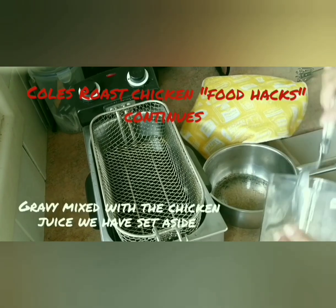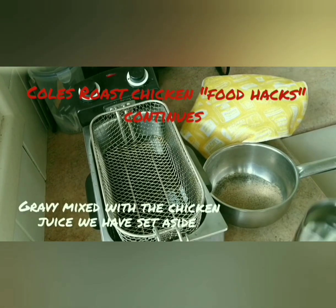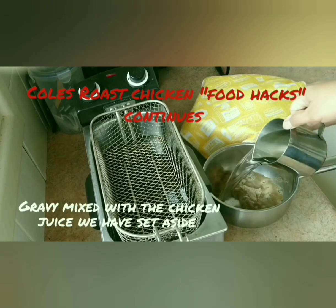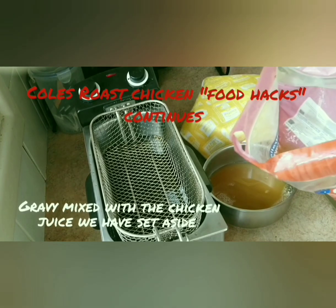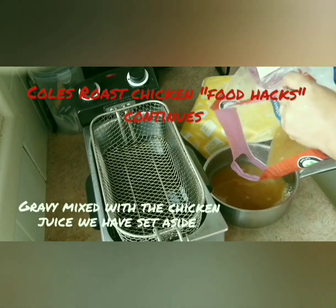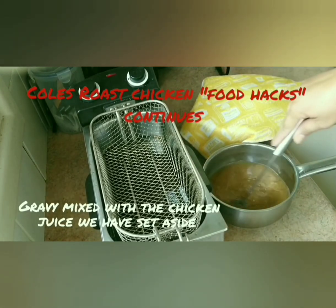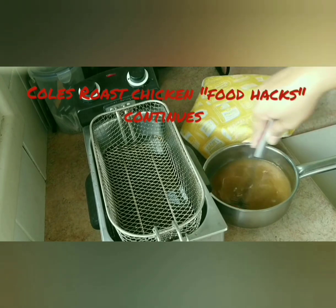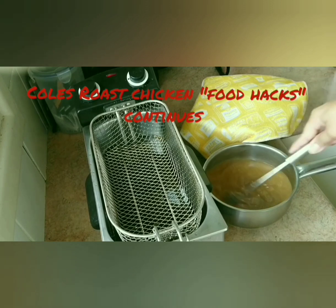So now we'll put two tablespoons plus one cup of water. We'll just pour that in, and then remember our broth from the roast chicken right here — so we'll just pour that in. It's a nice flavour. We'll boil it a little.